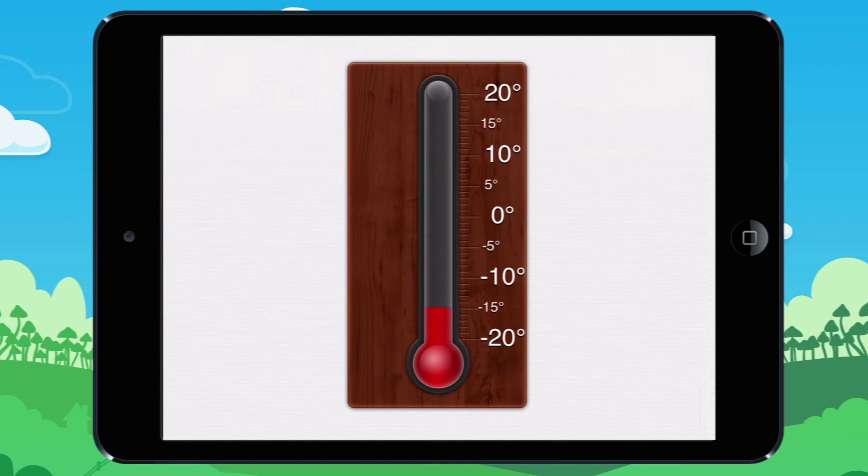Minus 15 degrees. Minus 5 degrees. 5 degrees. 15 degrees.